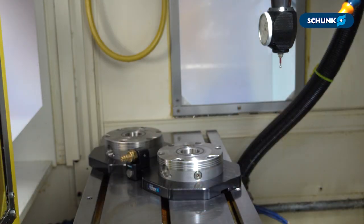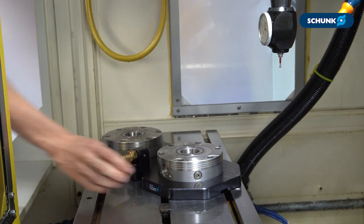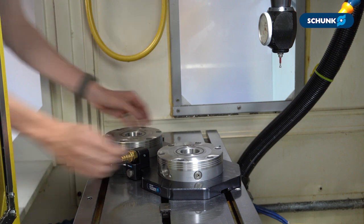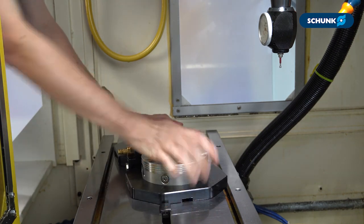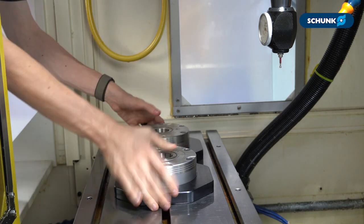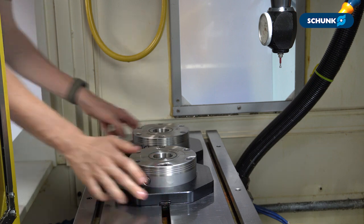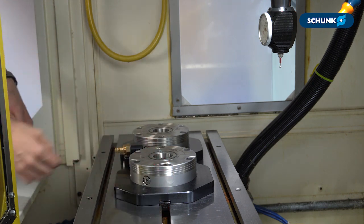To set the clamping station on the machine table, first bring in your clamping station and then sit your loose slide tenons in the T-slot channel that corresponds with the slot on your clamping station base plate. You can then slide in the slide tenons — they should slide in freely and stick out slightly. Make sure there are no chips inside the T-slot where your tenons are.